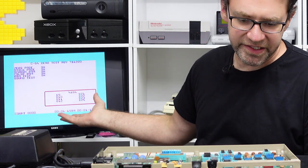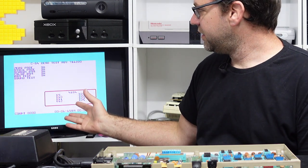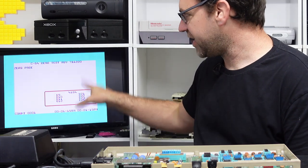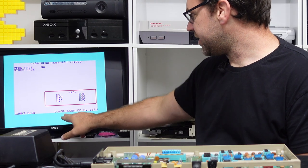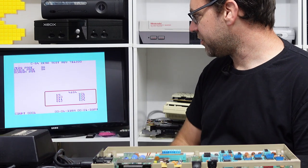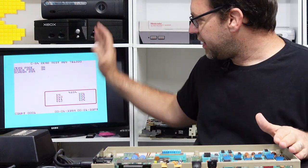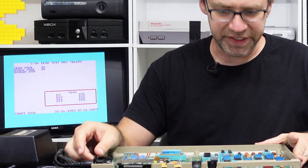At the end you get a SID test — it's pretty basic, it just runs through the voices of the SID, so there can still be issues with the SID chip even if it sounds okay in the dead test. As you can see our timers are still synced up — one has the same time AM, the other the same time PM, and that relates to CIA1 and CIA2. After that it just goes through the test again and the count will increment after every test.